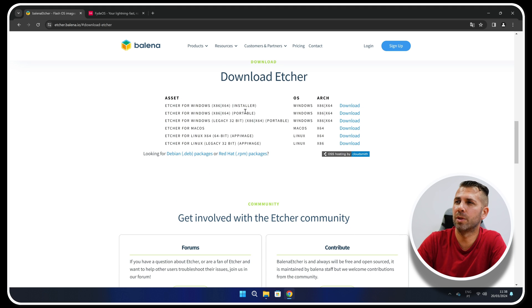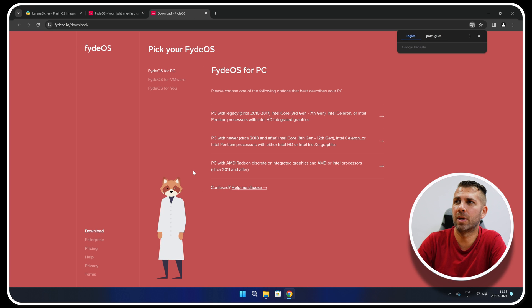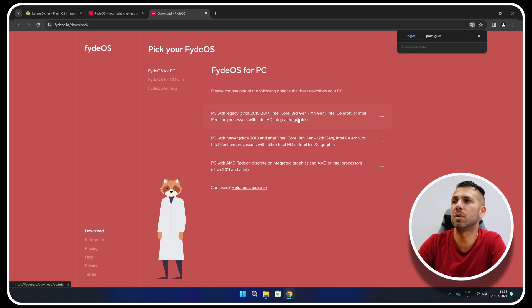I downloaded the portable version to my computer so we don't need to install anything, which is great. Then we need to go to the FireOS website — you can read everything there — go to Downloads, and we'll have options for almost every computer on the market. If your CPU is from the 3rd to 7th generation Intel, you'll have those options; if it's 8th to 12th generation, these options here; or if it has an AMD Radeon discrete graphics card, you can use that option. My computer is 12th generation.